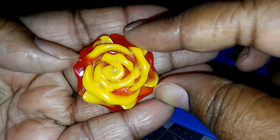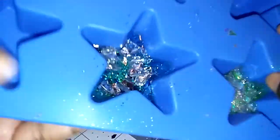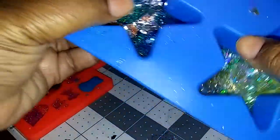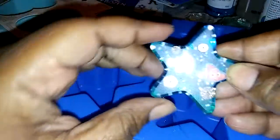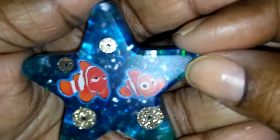I'm gonna give you guys a close-up of this one. Like I said, it does have a little matte finish but you can still see through it, kind of clear.